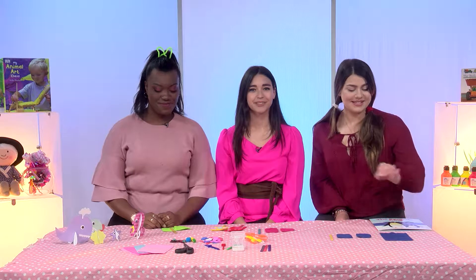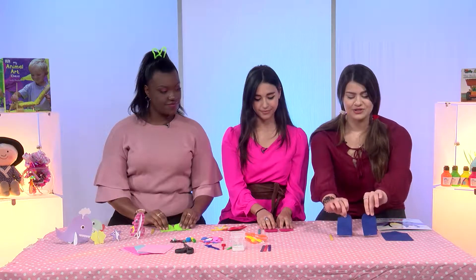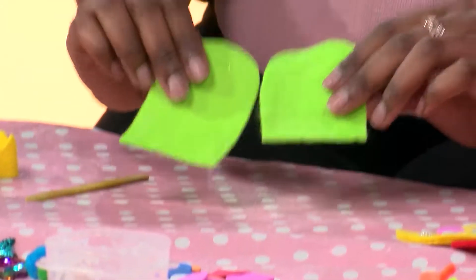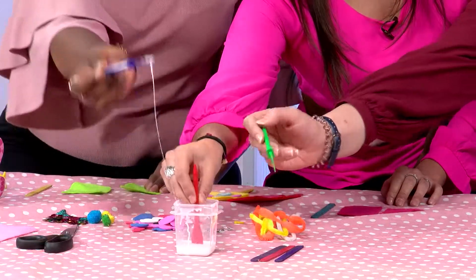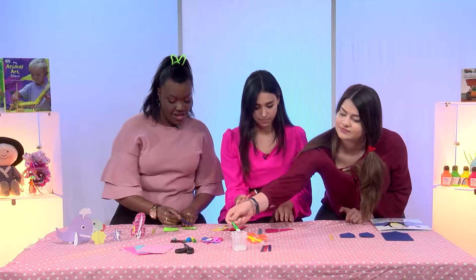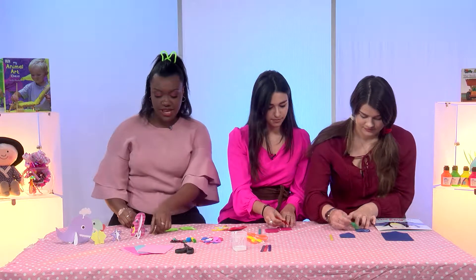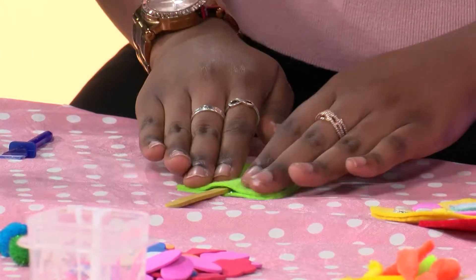So the first step to making your penguins is to get your piece of felt. And with a parent's help, cut two shapes like this. Now once you've cut them into two halves, you take your PVA glue, a good dollop of that, and put it all around the edges. Then you take your lollipop stick, put that in the middle, take the other half and rub it together so they're nice and stuck.